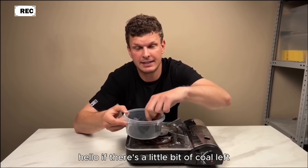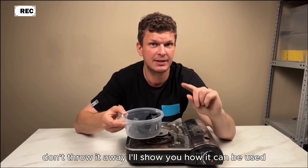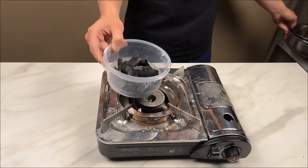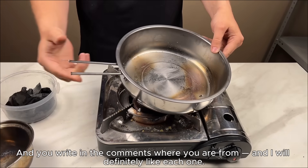Hello! If there's a little bit of coal left, don't throw it away. I'll show you how it can be used. Write in the comments where you are from, and I will definitely like each one.